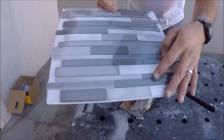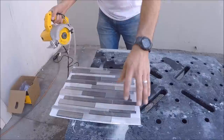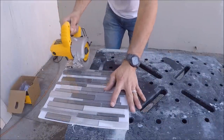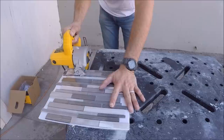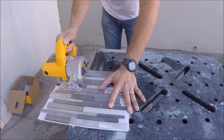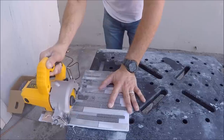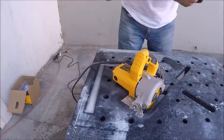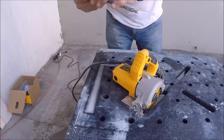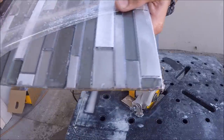Now let's try some glass and metal backsplash. It's thin metal and glass — I'm going to leave it in the plastic. Fairly clean cut.